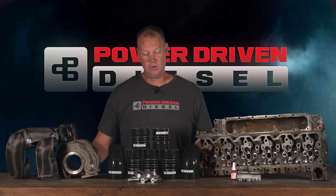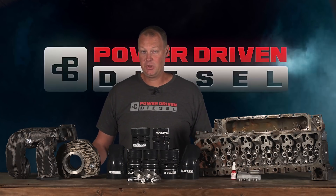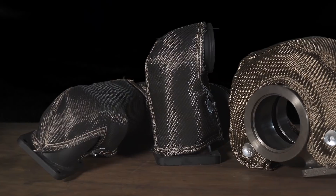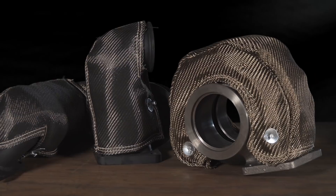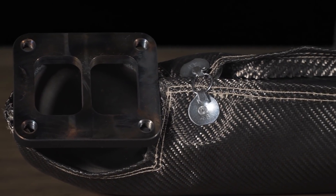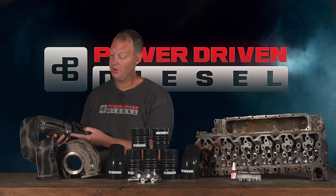Next up: turbo blankets. A while ago we did a test on turbo blankets — I was actually shocked myself. I thought the turbo blanket would not make a difference in spool-up, and it actually made a dramatic difference. Since that video we started making turbo blankets. We have these for all your T3, T4, T6 turbine housings, and also for our compound turbo kits. This one here is the third-gen towing hot pipe blanket, which connects your stock turbo to your S400.